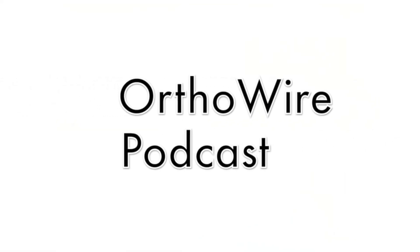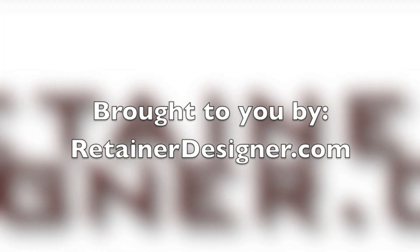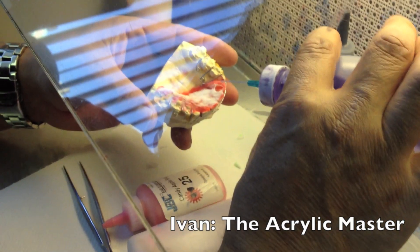Hello guys and gals, welcome to another episode of the Ortho Wire Podcast. Today we're going to be updating a video of the zebra retainer pattern — the one-step design that I taught Ivan how to do and he's perfected. Let me show you what he can do — watch Ivan the master at work.